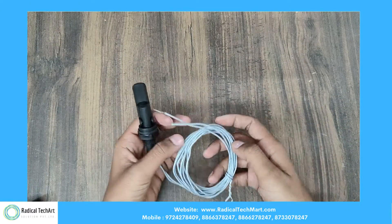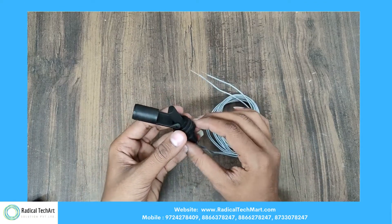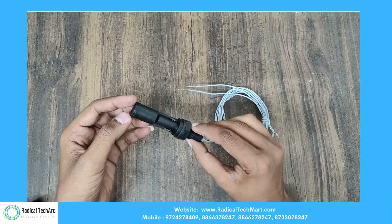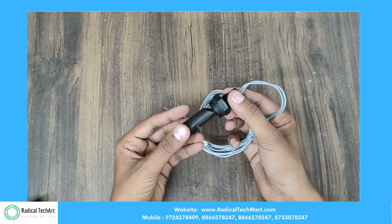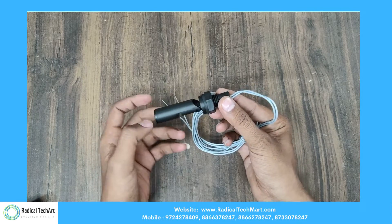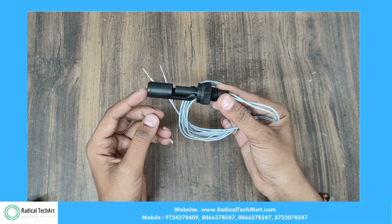A float switch is a type of contact liquid level sensor that uses a float to operate a switch. Float switches are commonly used to control other devices such as alarms and pumps when a liquid level rises or falls to a specific point.